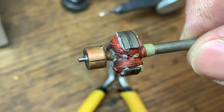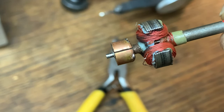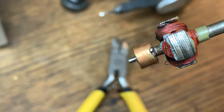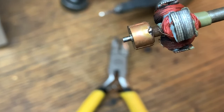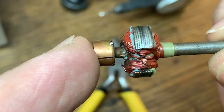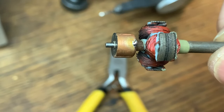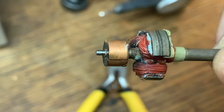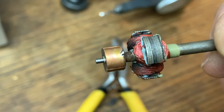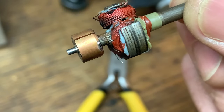It's a few minutes later now, and the new commutator has gone on very nicely. I lined up the slots and carefully tinned a little bit of solder on there. I'm only going to get one go at doing this nicely, so you've got to forgive me doing this off camera. I'm going to very carefully solder these windings back on. The gaps are all nice and even and I'm pretty sure this is going to run quite well.